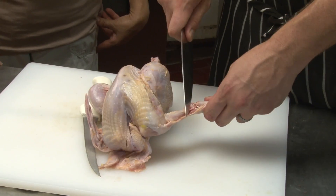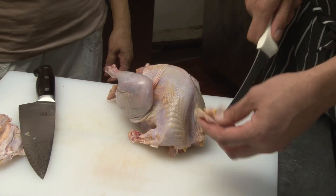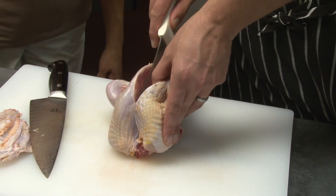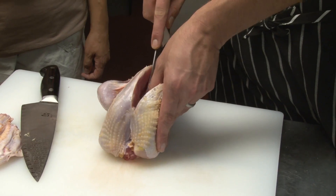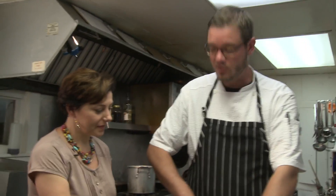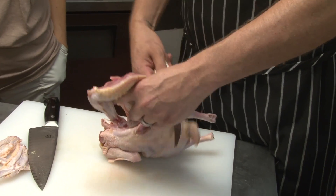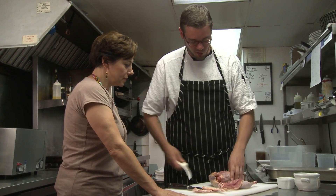We're going to break down this pheasant. First thing we do is take the wings off. Pheasant has a great flavor profile — it's somewhere in between chicken and duck. We cut the first joint of the wing off and trim some of the extra skin from around the neck. Now we're just going to run the knife along the left side of the breast bone, put your thumb in there, start peeling back, and just follow the breast bone. I've got the breast off — pop this thigh bone out, cut it off right there. Bada bing, bada boom.